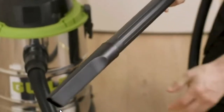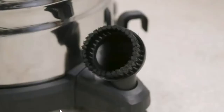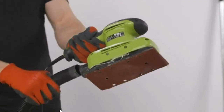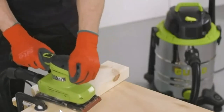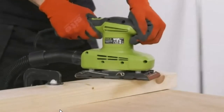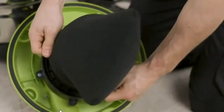The included crevice tool and extension wands help to clean those hard-to-reach areas, while the dusting brush is great for cleaning everything from blinds to shelving units. By connecting the suction hose to the dust extraction port on any compatible power tool and switching on the vacuum cleaner, you can extract dust as you work, collecting everything from fine dust from your sander to wood chippings from your table saw.